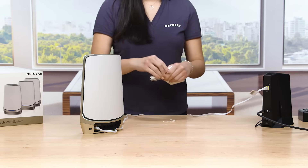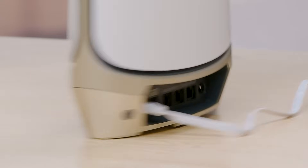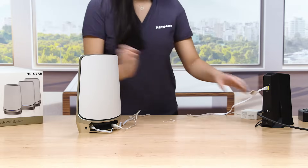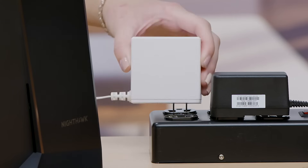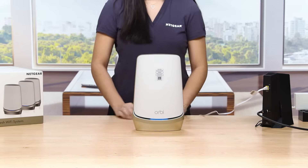To power your router, find the port for the power adapter on the back of your RBKE 960 router. When the cable is connected, plug the power brick into a power outlet. The RBKE 960 router will automatically power up.